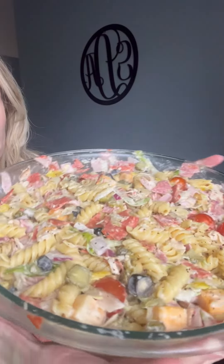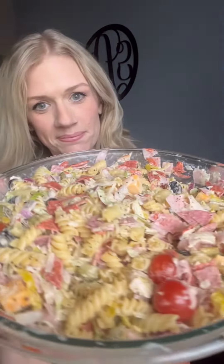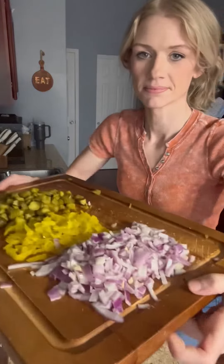Today, I made this grinder pasta salad. It was amazing. It has everything you'd like in a sub, but in your pasta salad.